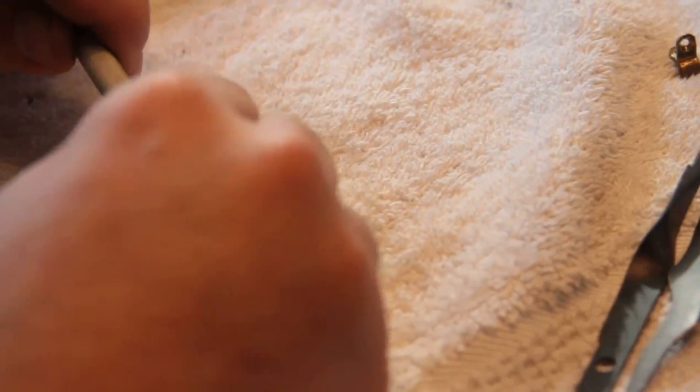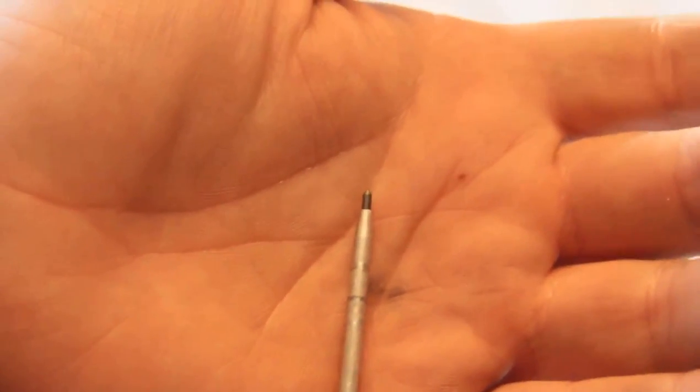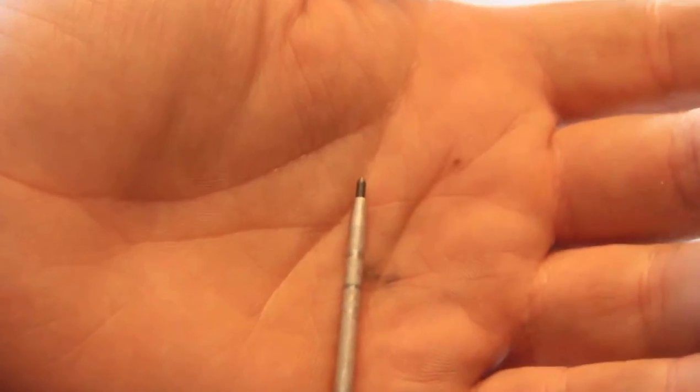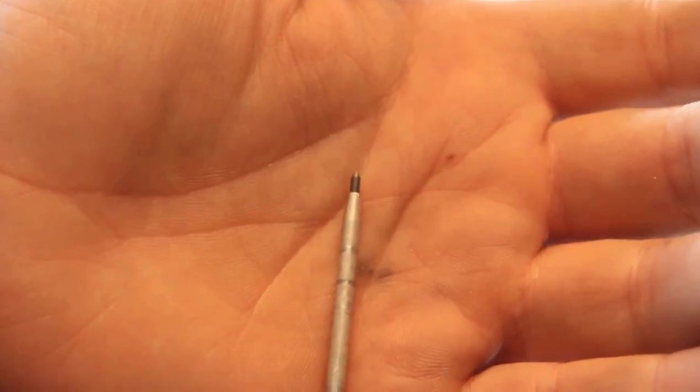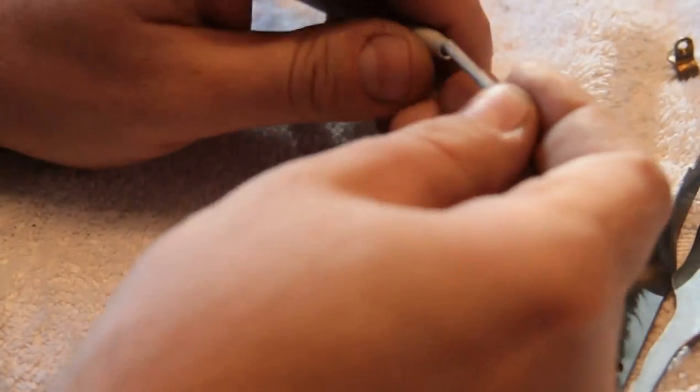The interesting thing about this particular one is it has a — let me give you a close up of the tip — which is replaceable, but that little tip is carbide. They do make these with fancy diamond pens, but it kind of goes together like a mechanical pencil.